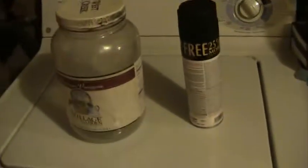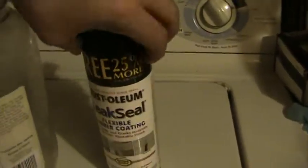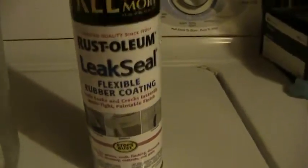Hey guys, this is Dano. I just wanted to show you all that I made a plastic jar airtight using the Rust-Oleum LeakSeal Flexible Rubber Coating. I bought a can of it for my tiny home project and I'm trying to use it on some other projects.